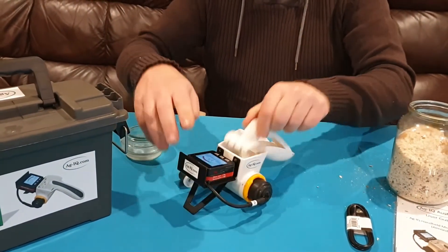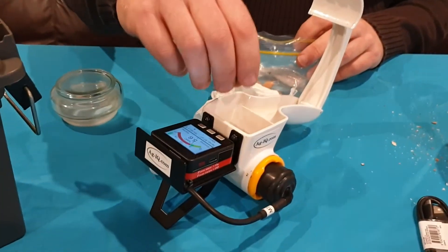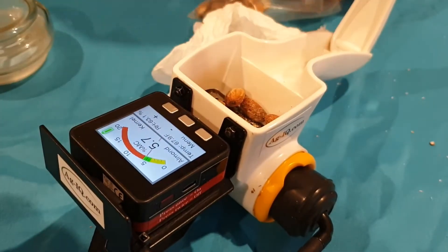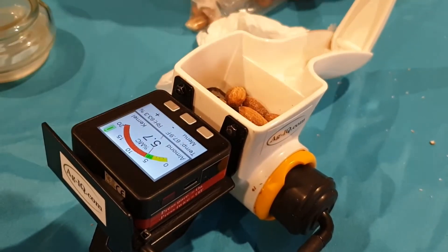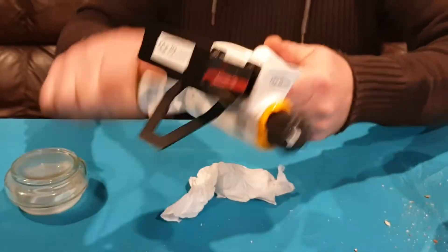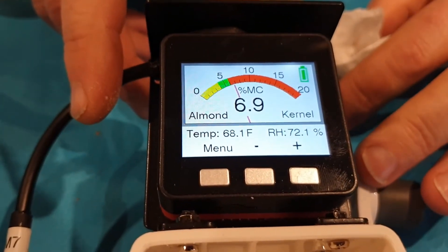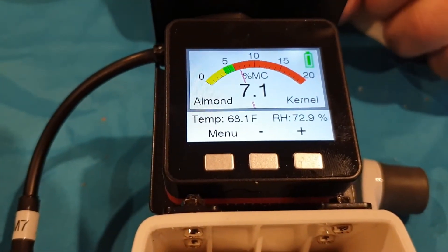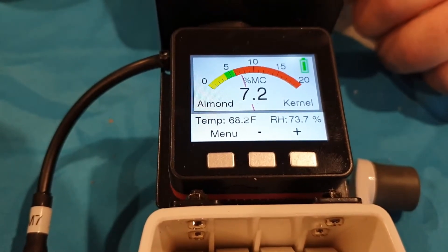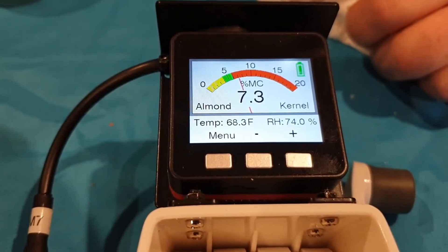Now let's reassemble the meter and test a sample of wetter kernels. The reason for grating the kernel is that almonds aren't always of uniform moisture content when drying. We place 2, 4, 6, 8, 10 kernels — 10 is a good number. After grating, you can see the humidity reading and moisture content increasing, rising up into the red region at about 7.3% moisture content. The gauge goes from 0 to 20%, and can measure up to 15–20% moisture content.